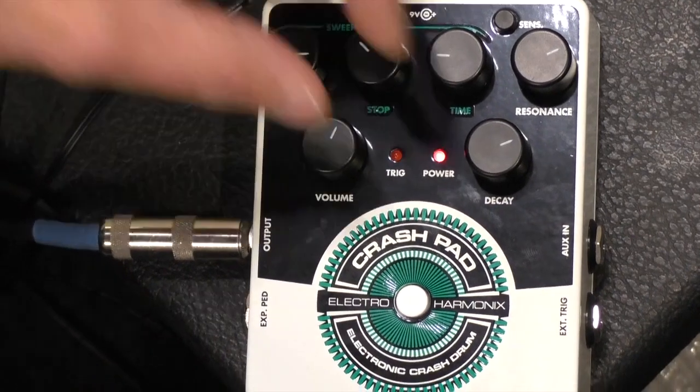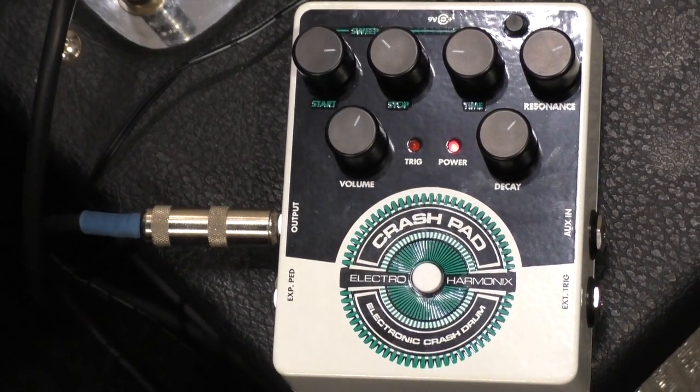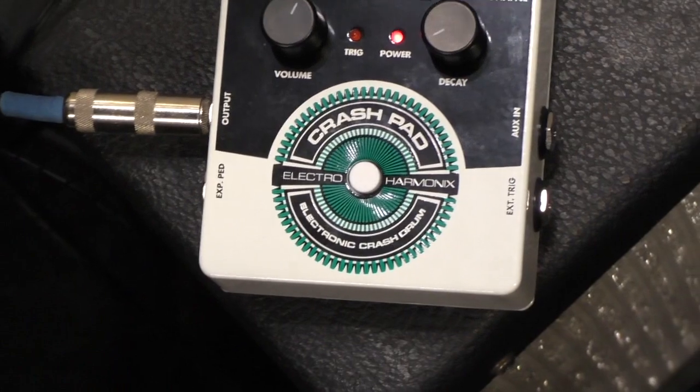You can just have fun all day, blend it in, or build whole drum tracks with it. It has an output, but you can actually plug your guitar into it or another instrument as well.